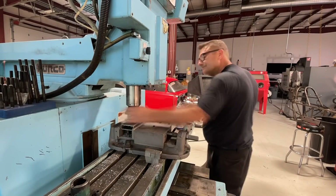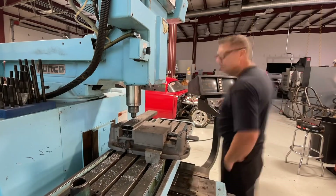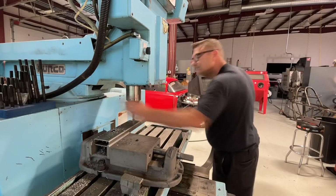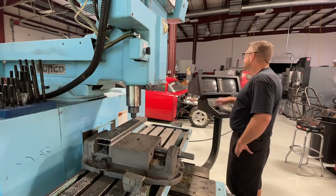I wanted to show you something an old machinist told me. When you're machining steel, take a look at your chips - what they look like when they're coming off. You can see that little black chip right there - that tells you that you got the feed or the speed going too fast and those chips are coming off hot, and that's how you ruin good cutters. So just a little note there from your old buddy Rob.